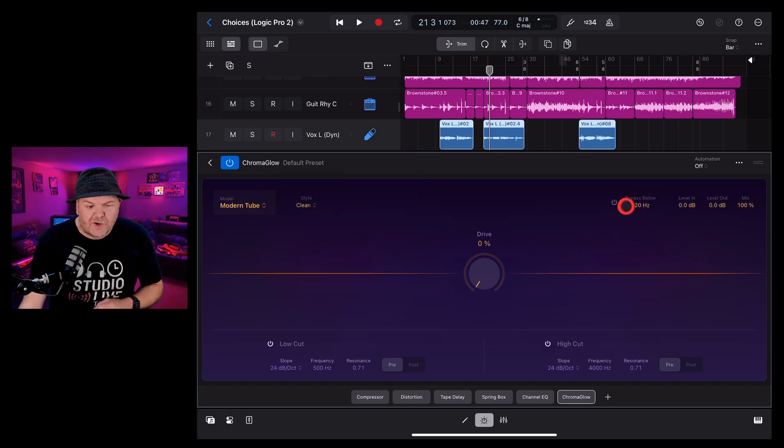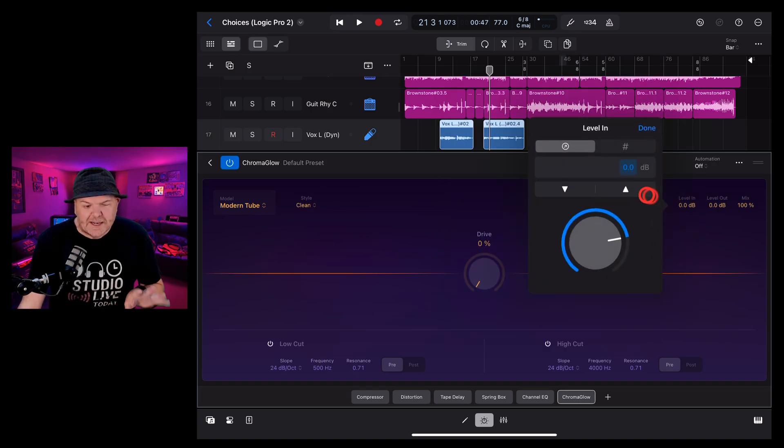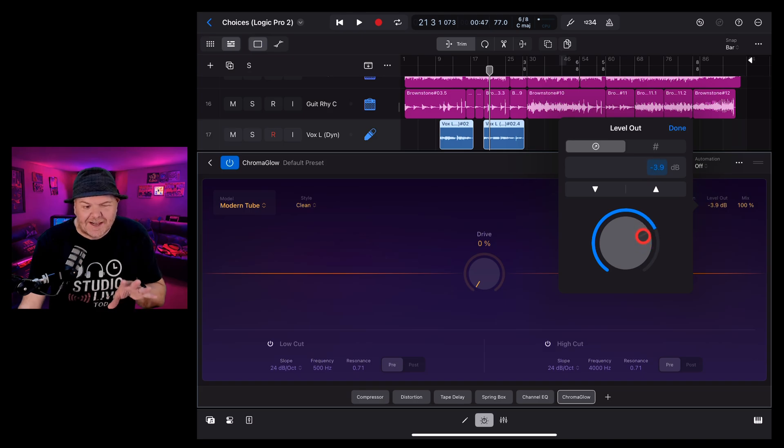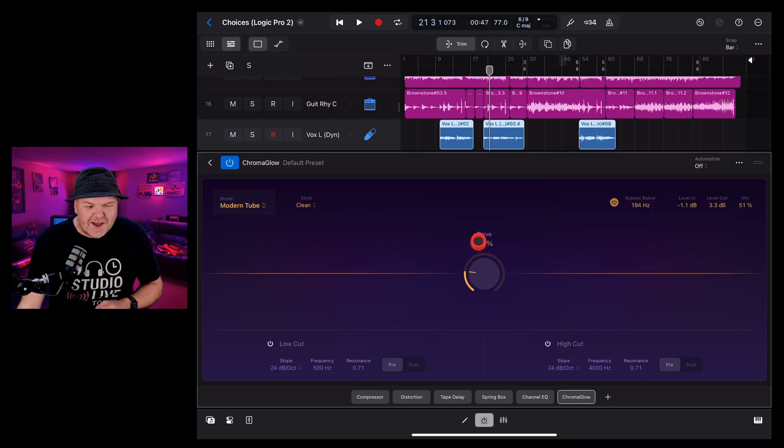In the top right is your bypass — by default it's turned off, but if you turn it on you can bypass audio below a particular frequency. You also have level controls: level in to give a little less or more audio going into the effect, level out to do the same on the output, and a mix control so you don't have to apply 100% of the plug-in.